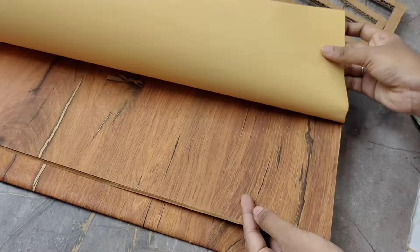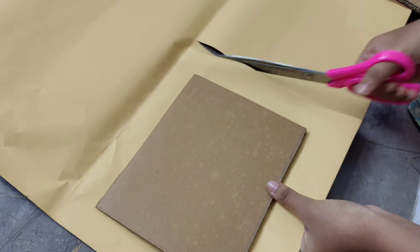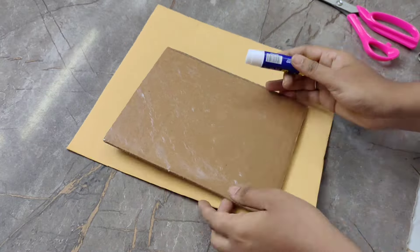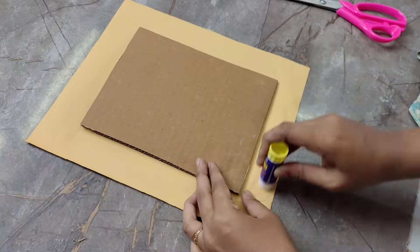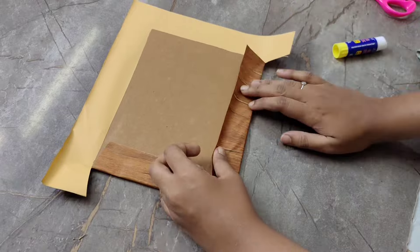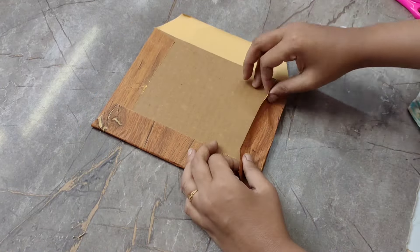Now I'm going to cover the sheet with another sheet. If you want to try this craft and you don't have a sheet, you can make it full. You can also make a wooden color paint. I'm going to cover the sheet with the first one, then show you the complete sheet. First, you can use the size of the chest.